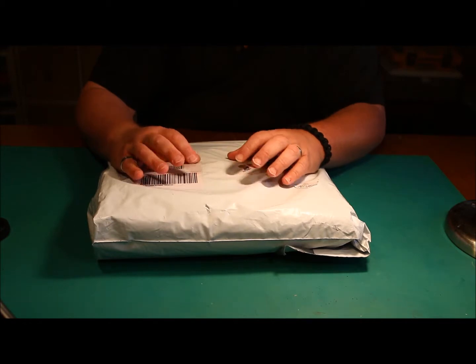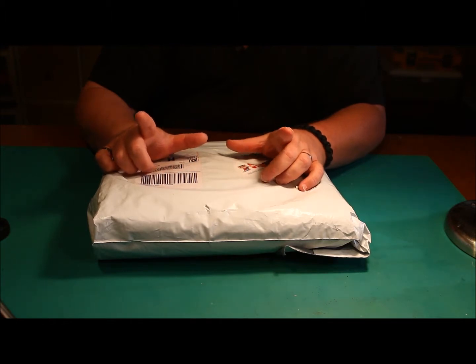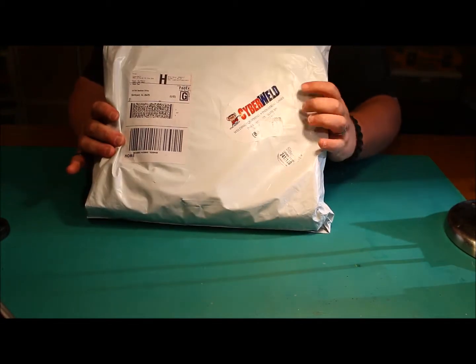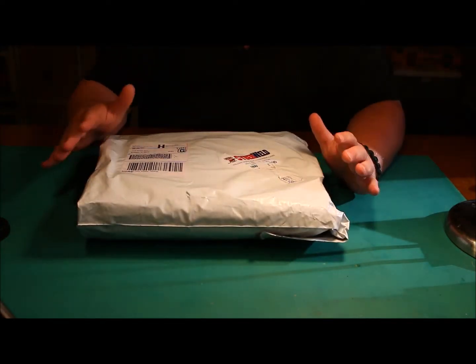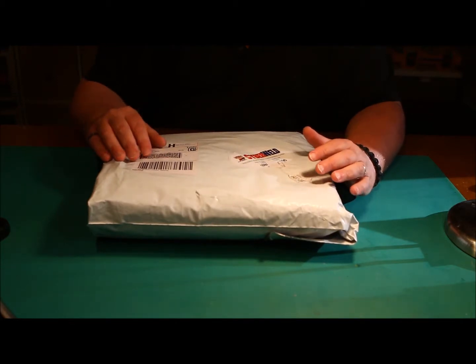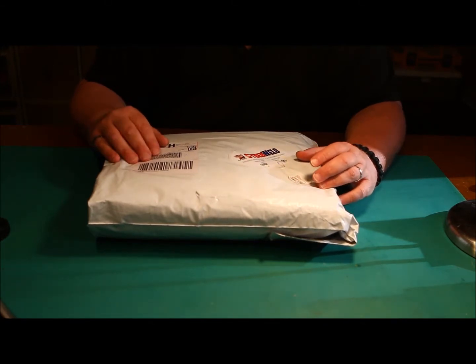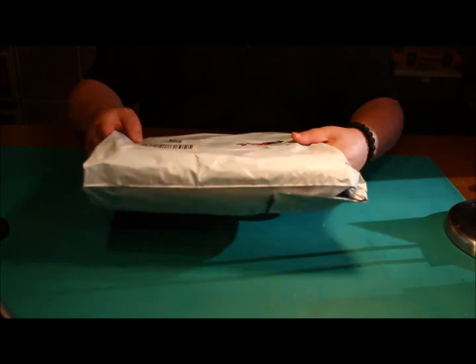Everybody can buy carbon felt locally at Home Depot and Lowe's — you get a small piece, probably nine inches by twelve inches, for $17. I found a company called Cyberweld, a welding supply company. I checked in my local town with welding supply places, plumbers, heating and cooling companies, and nobody seemed to have carbon fiber felt. Cyberweld offered the best deal I've ever seen.